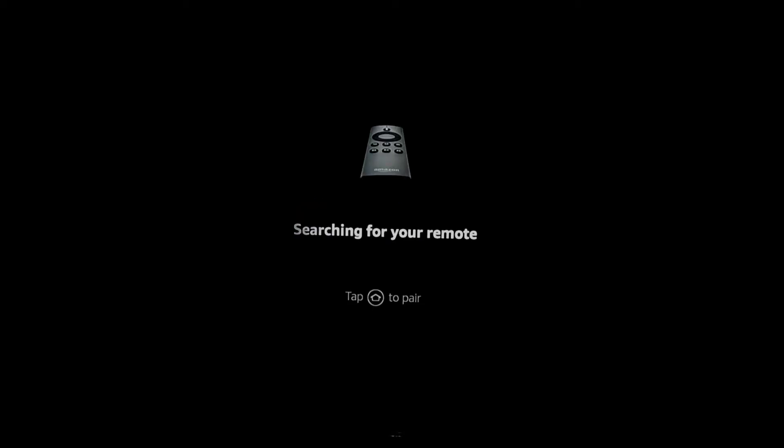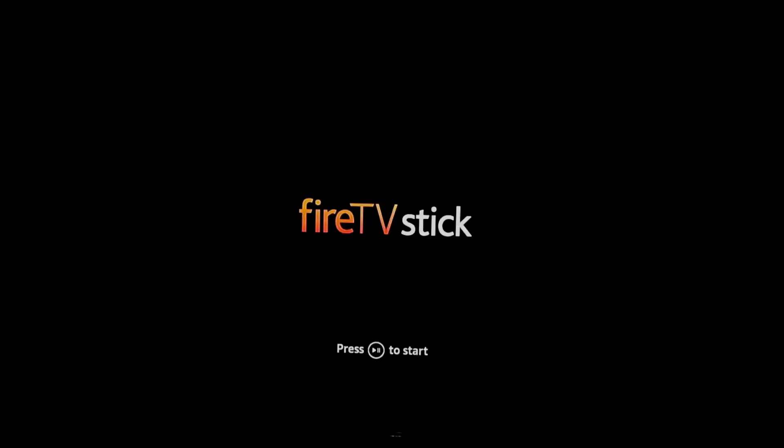Now the device is searching for the remote. You would need to keep tapping the home button on the remote, and once the remote is linked, you are good to go for the setup. Now press the button on your remote as indicated on the screen.